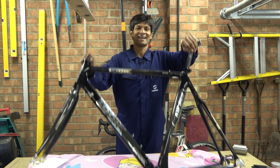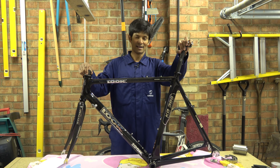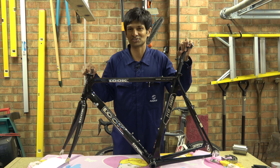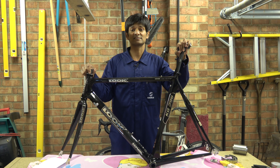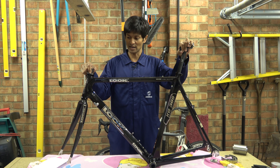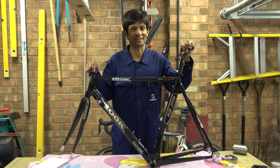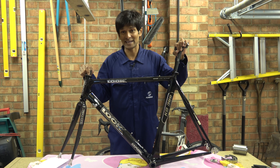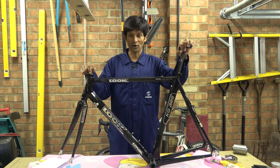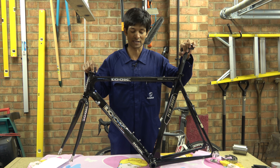It is a Look KG 386 carbon monoblock, circa 2003. Basically it is the lick, so it is off the end of the chart. But it does have a few little issues that have come with it. The biggest issue was I picked this up for the princely sum of 50 English pounds — 50 quid.